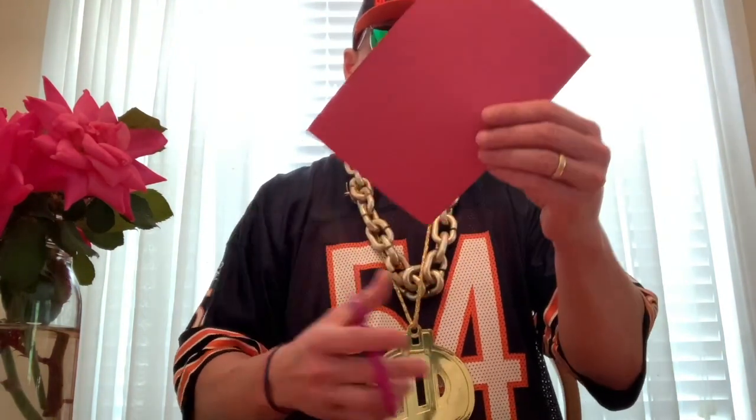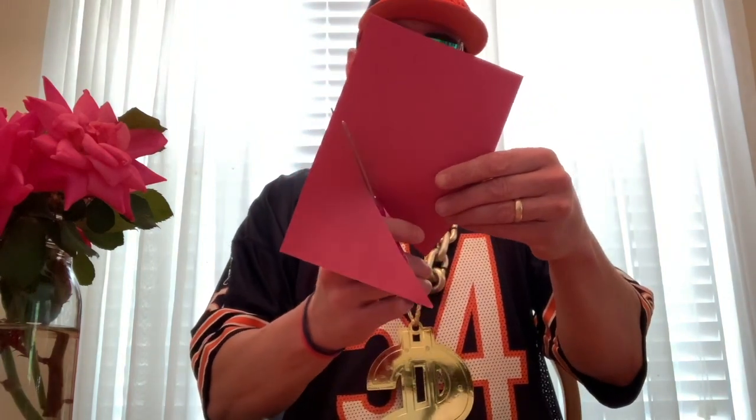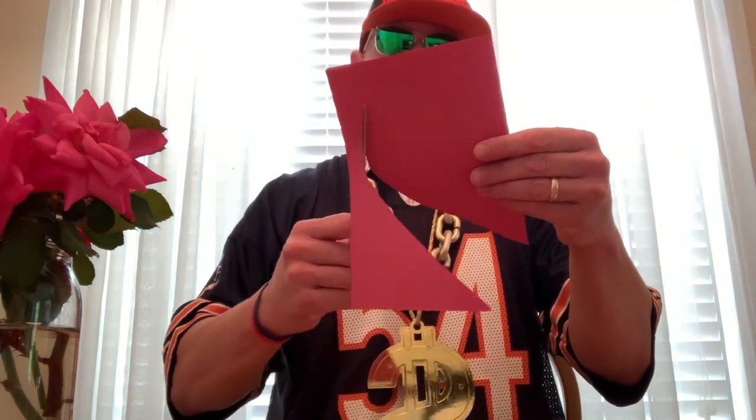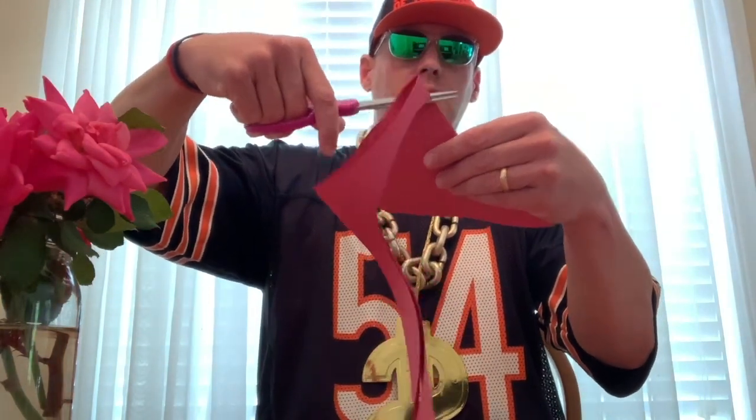Take a red sheet of paper like this, fold that in half. We'll start on the corner side here and you're going to come up. Some of y'all know what I'm doing, you just don't do it like Dollar does. This is what should be done - this should be the leftover. You cut it with some scissors, or if you have a knife you can cut it with your knife, and bam - look at it! A big old fat heart.